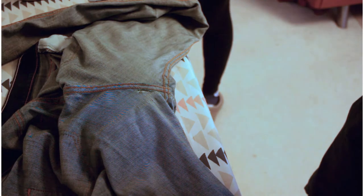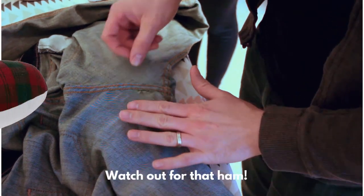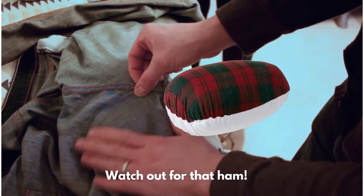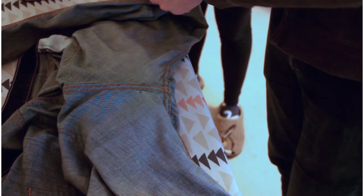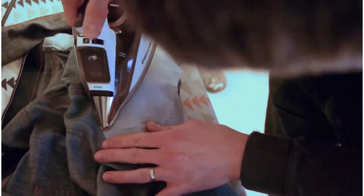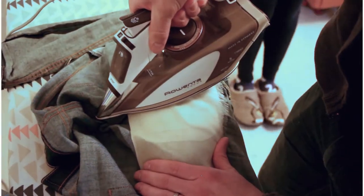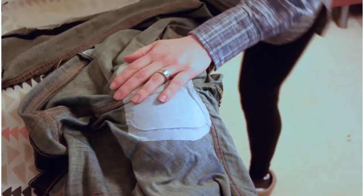Now we're ready to fuse the patch over the hole. We've got the jeans laying on a ham. I forgot to mention this in the tools list — you don't need a ham, but when you are dealing with a curved area like the crotch and the booty area, a ham will make pressing just go better. Basically, we are using the fusible interfacing to hold the denim patch in place for the darning. It feels pretty good — nice and secure.